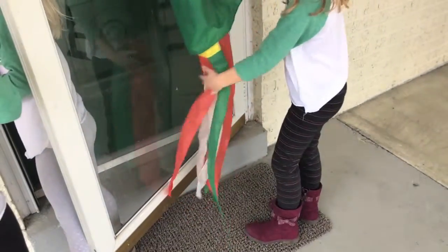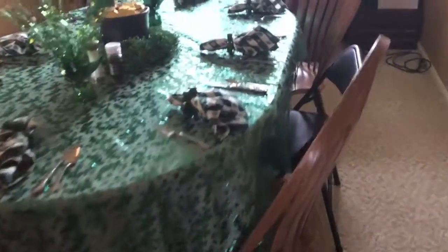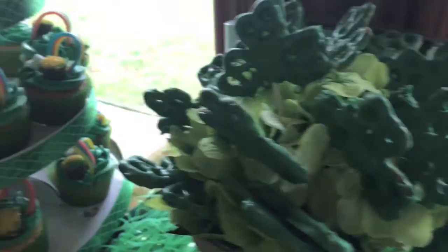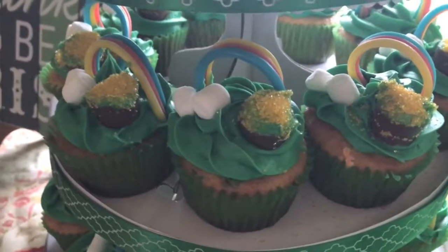His magic leprechaun legs! I've been cooking all day. Oh my gosh, these look adorable! Are they not the cutest? Look at these little cupcakes! Looks like the rainbow!